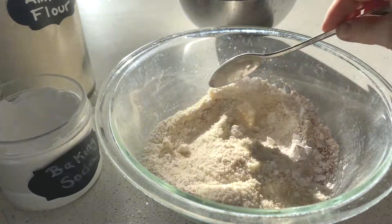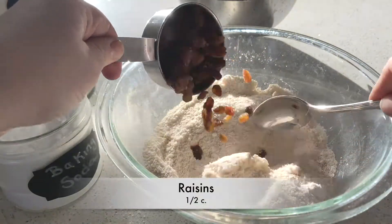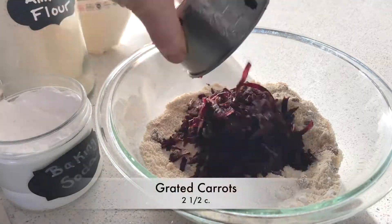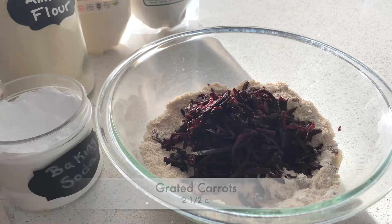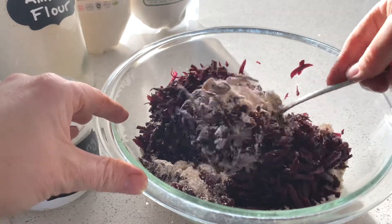Once that's all incorporated, go ahead and add some raisins and mix that in too. Then add that two and a half cups of carrots and give it all a really good stir until everything's incorporated.